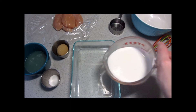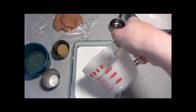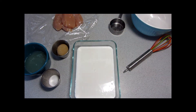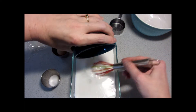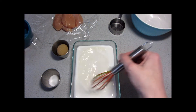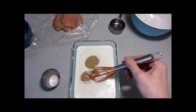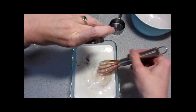The oven is preheating to 400 degrees, so we will start with our coconut milk. We'll add the lime to the coconut and mix it all up — and no, I'm not even sorry about that comment. And our brown sugar and the salt.